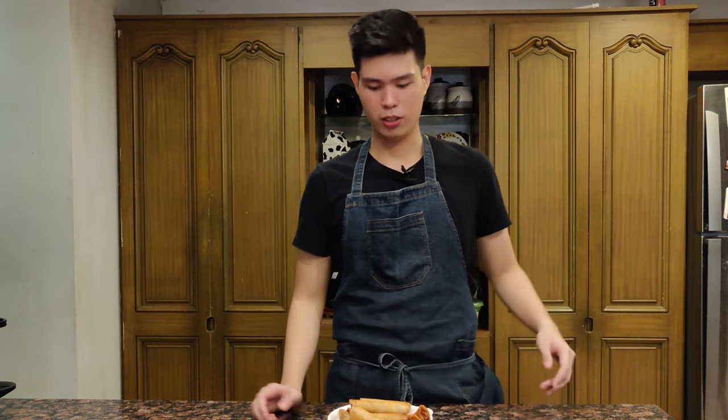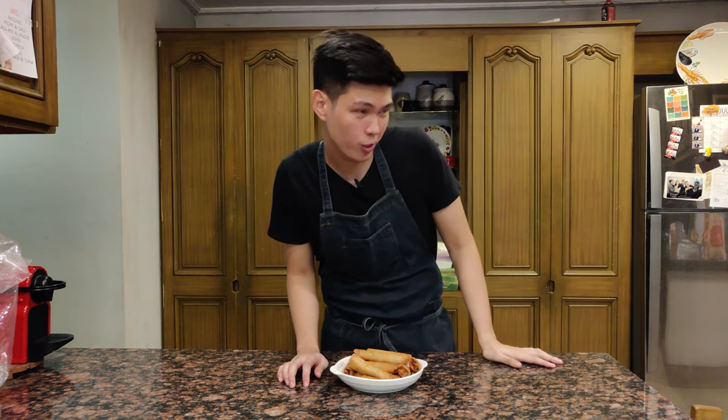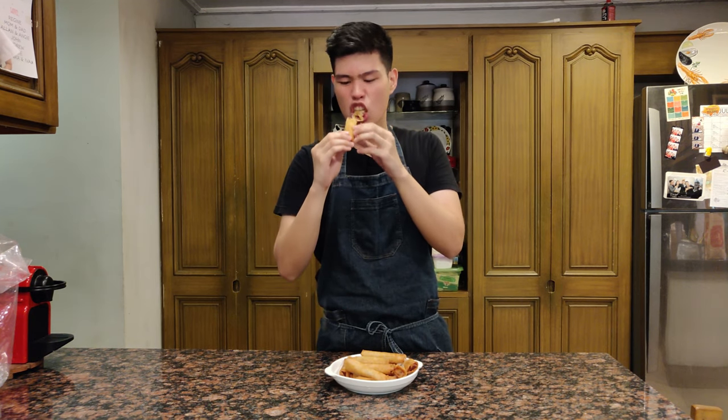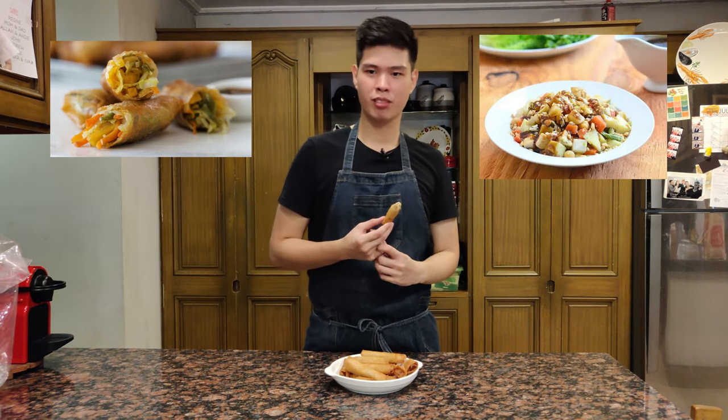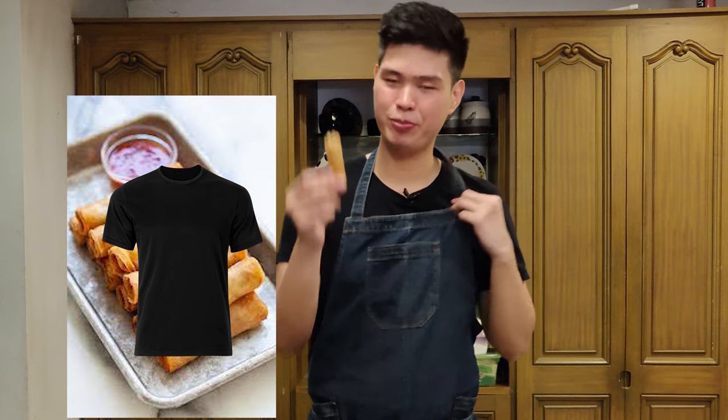Our lumpia is all nice and fried — let's give it a try while it's still nice and hot. Nice and hot and crispy! This is what you want to eat at Filipino parties. This is what they all look for. Lumpia — it doesn't matter what kind: lumpiang gulay, lumpiang hubad — it doesn't matter. Lumpia is the best finger food, the Philippines says so.